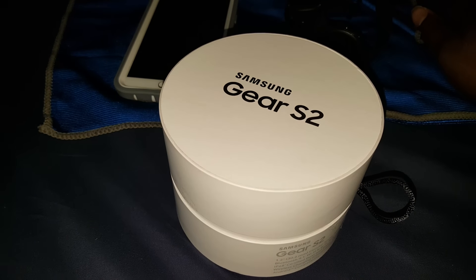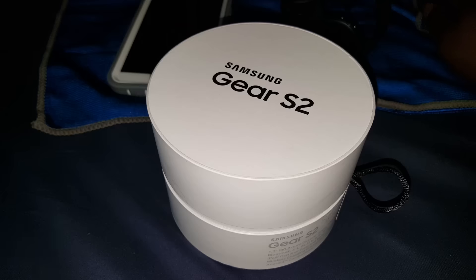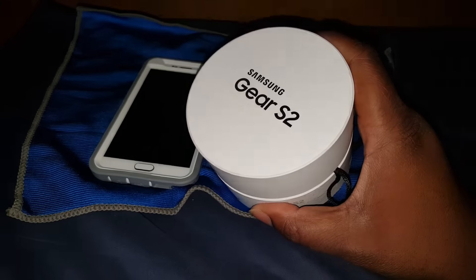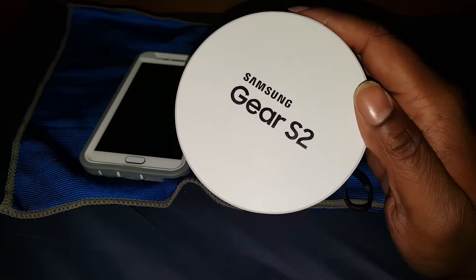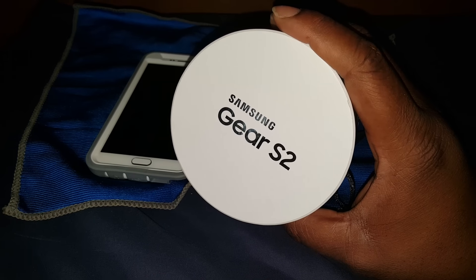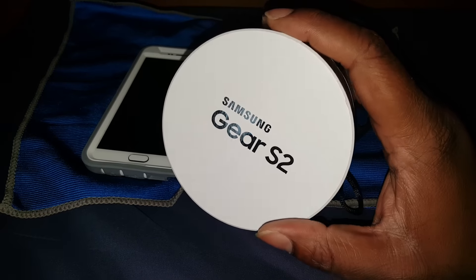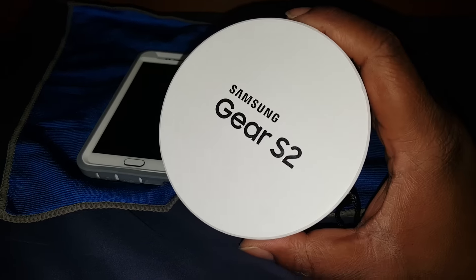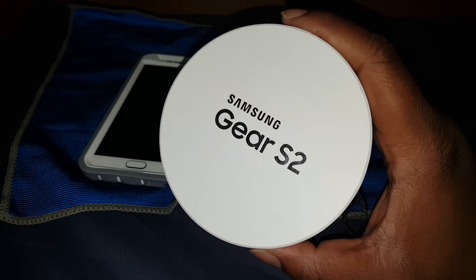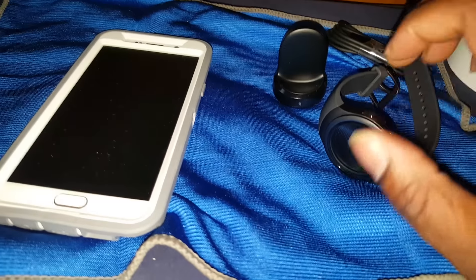What's going on YouTube, it's your man BG. Yesterday I just picked up the Samsung Gear S2 — this thing ain't really easy to come by. I went to a couple Best Buys, and when I finally got to one they had four left. It was me and another guy in line getting one, so it's not like there's a whole bunch of them out there.